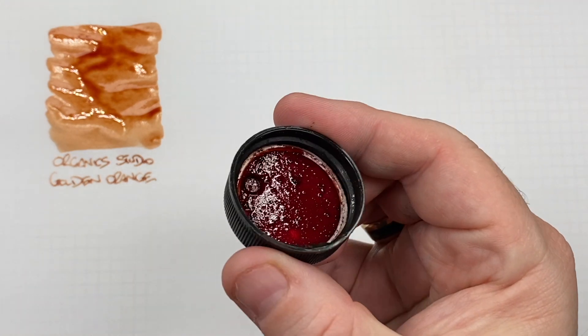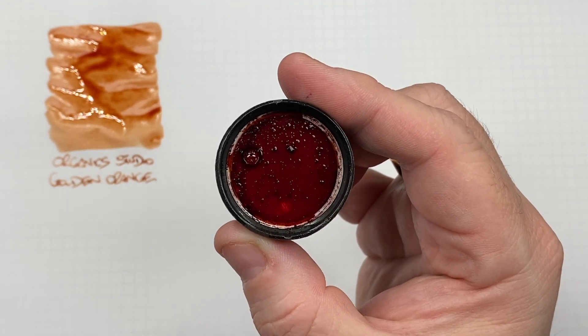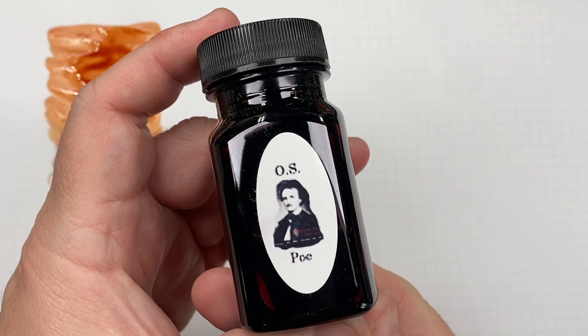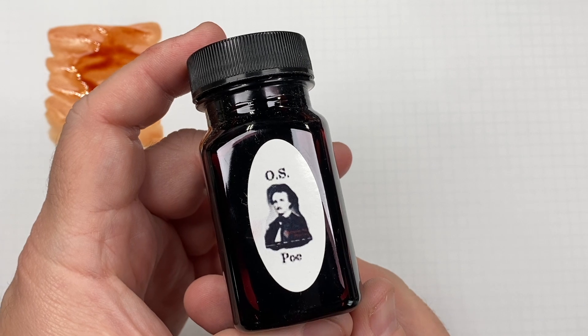This is the actual cap, and it does look as though there's quite a bit of sediment in that bottle. The next ink is Organic Studio Edgar Allen Poe Raven's Red, so we'll do an ink swatch.